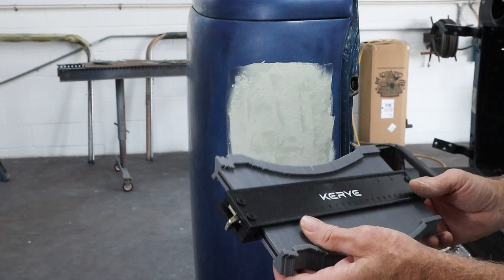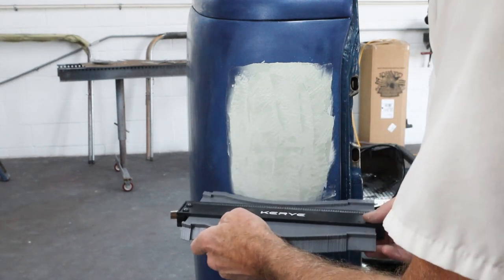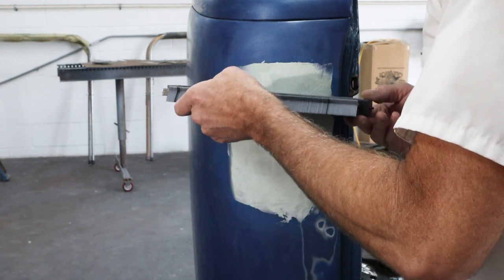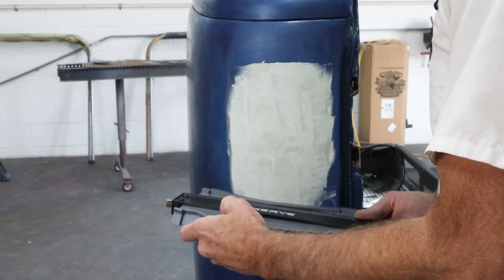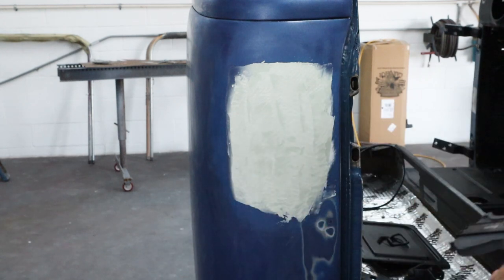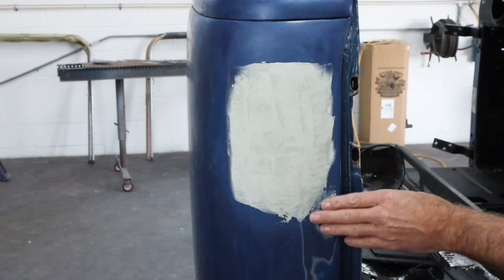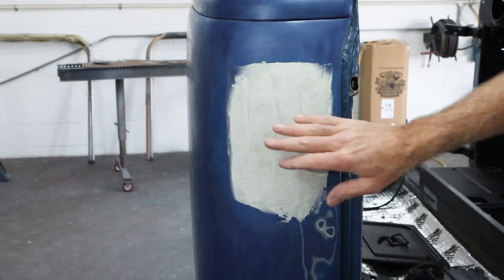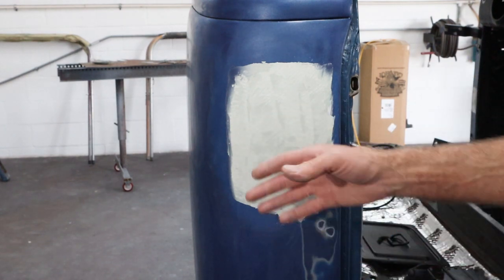I just got this profile gauge for Christmas like a year ago and it really comes in handy - really inexpensive, but it just helps me visualize what's going on and duplicate other parts of a car. That is laying on there really nice - really happy about that, so we're looking good. We're going to let this set up all the way so we can sand it without clogging up the paper. I'm going to move over to the firewall and get that one knocked down - I put a little bit of material on it, so I just want to knock the high spots off. Then I'll bring you back when we're ready to sand this out to its final shape.